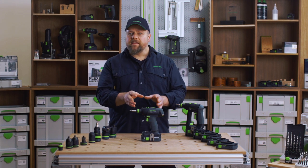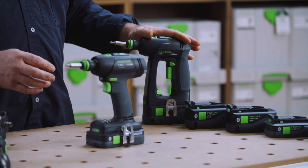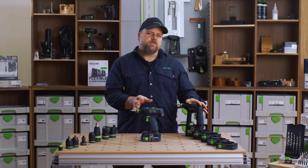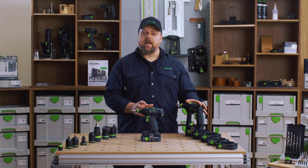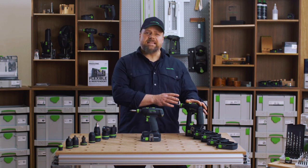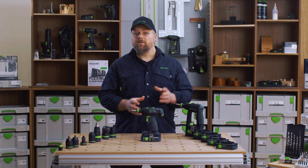There is another model that is very similar to the T18 and that is the C18. The biggest difference between these tools is the shape and ergonomics. Please also have a look at our other videos on the C18 specifically, as well as our comparison video between the two.